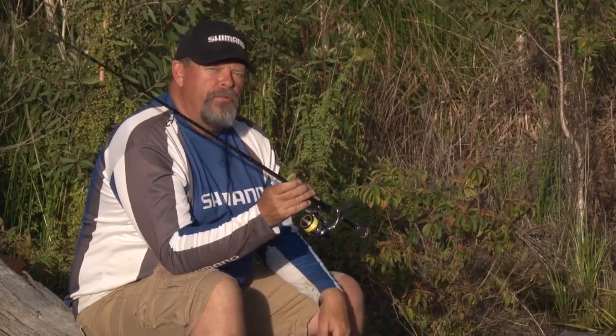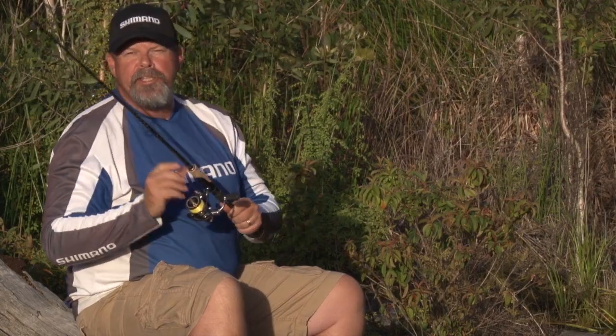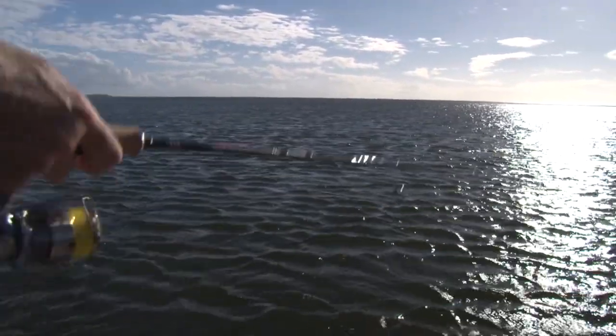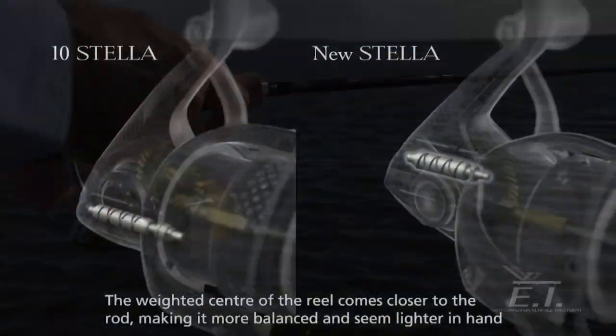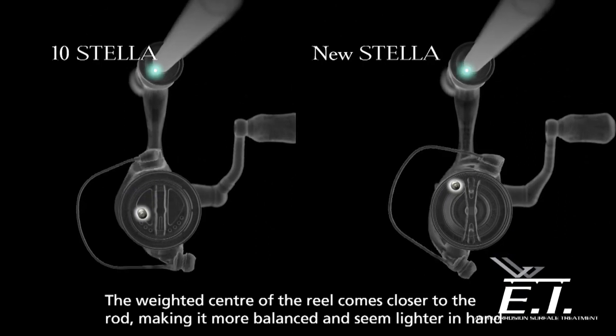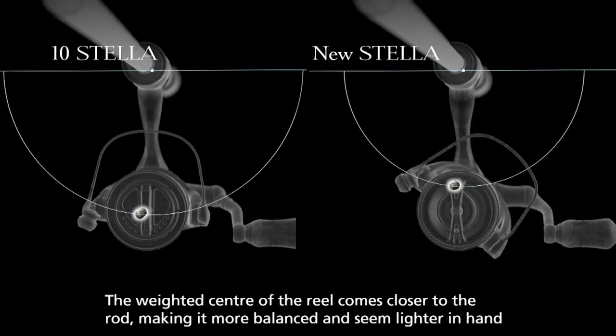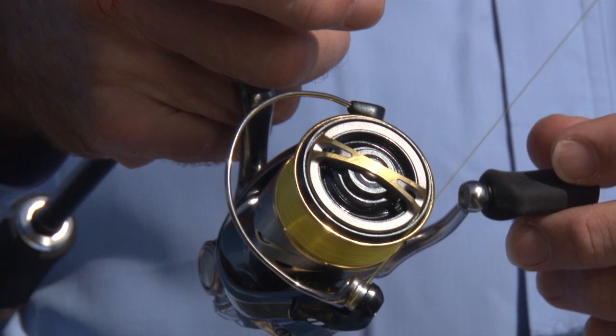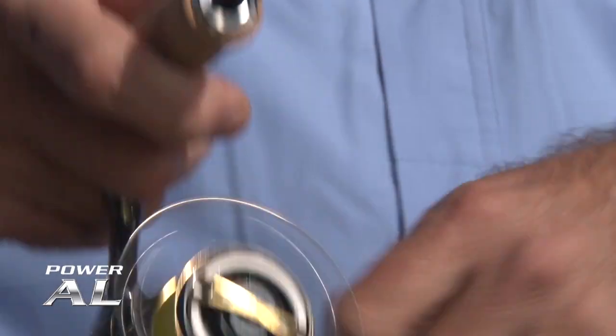They've got a couple of major new features, and the one I really like is the G-Free feature. What they've done is move the oscillating gear towards the top of the body to bring the weight of the reel closer to the rod. It doesn't sound like a lot, but it actually makes a big difference in your hand — the outfit balances better and there's less likelihood of wobble when winding, especially under load.